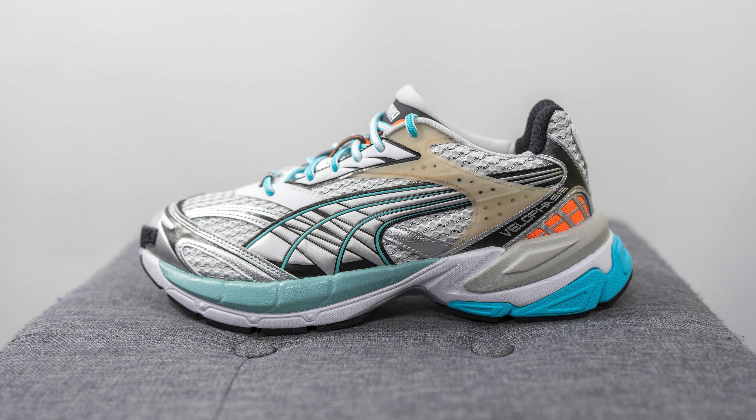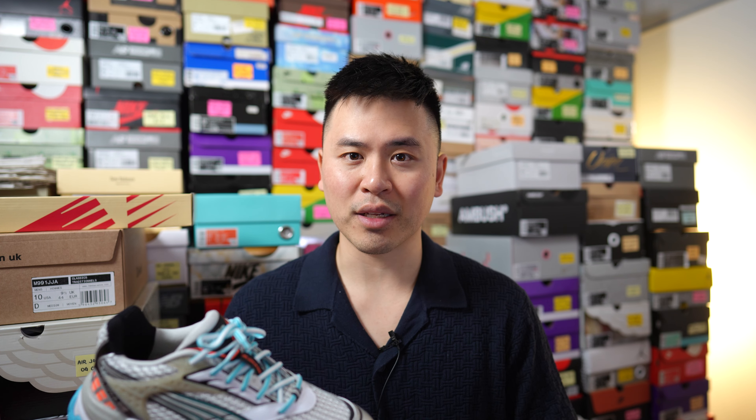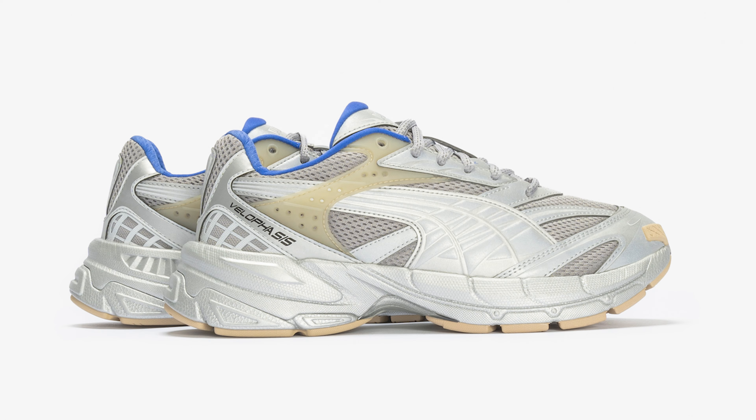This is a recently released brand new silhouette from Puma called the Vela Faces. This silhouette is heavily inspired by the 2000s era and the name is derived from the Puma Velosis and the Puma Faces. It pays homage to Puma's running line from that era but fits the modern-day aesthetic from a lifestyle perspective. It seems like Puma is releasing the colorways under different lines — this one is under the phased umbrella, while others like the Bionic are a bit more expensive.